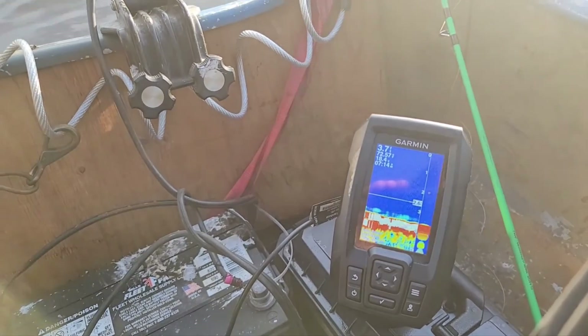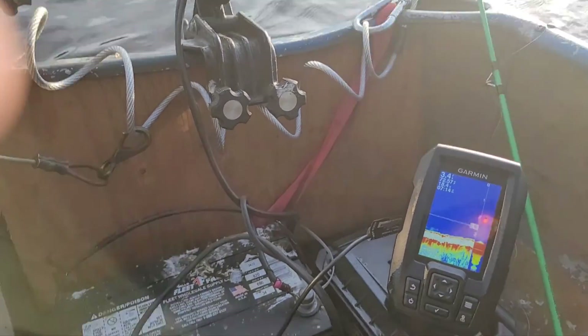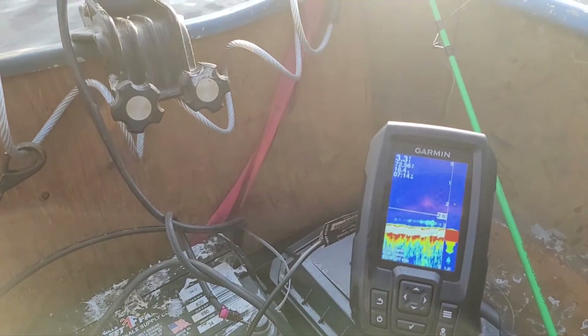I'm losing the sunlight — I've got about three hours left. I'm going to head down that way and try casting around the docks. Maybe switch from bass to crappie and see if anything comes up.